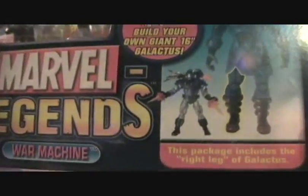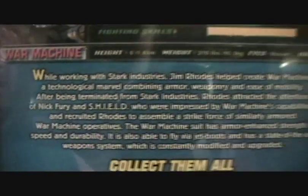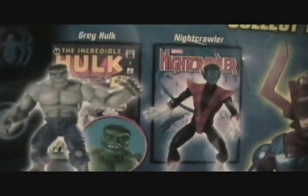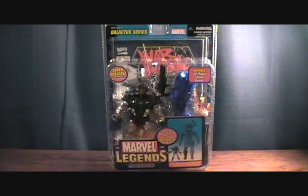Very cool figure. It's got the right leg of Galactus in there, and comes with a War Machine comic. On the back you've got his stats, a little bio, and the figures that you need to build Galactus. This was made in 2005 by Toy Biz. Let's take a quick break and we'll get him out of the package.